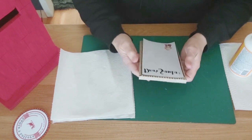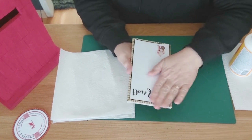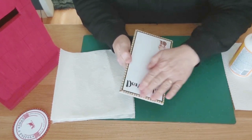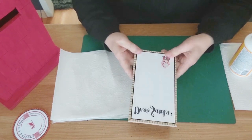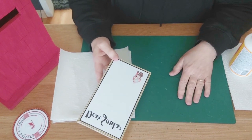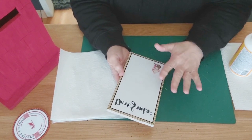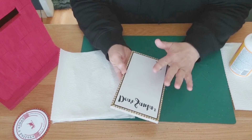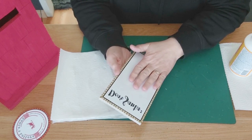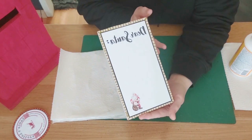I make sure the print is centered on the letter insert. I don't like too much Mod Podge on my print, so I keep it matte. I'm happy with how this one turned out too.